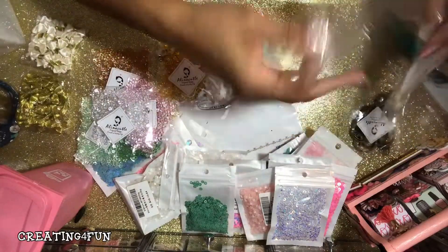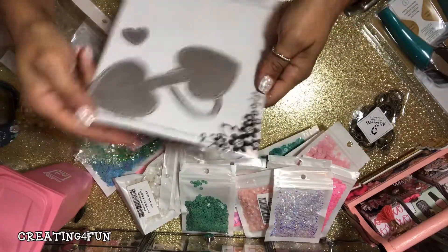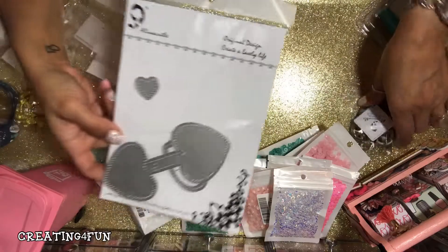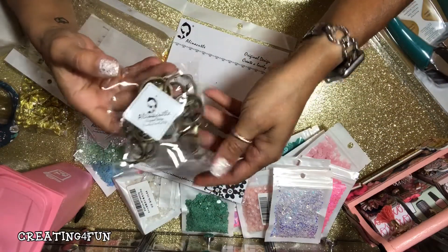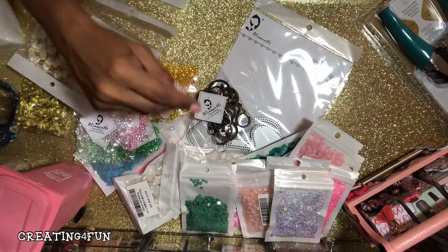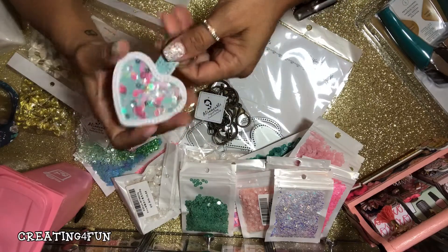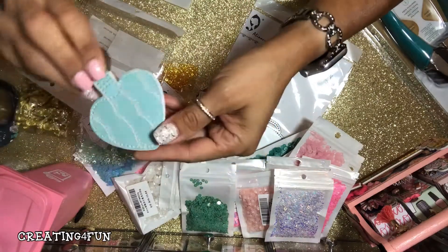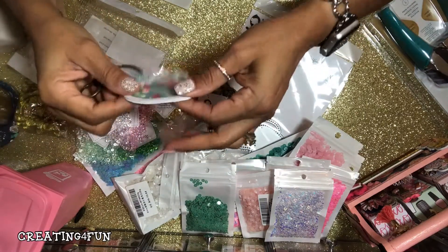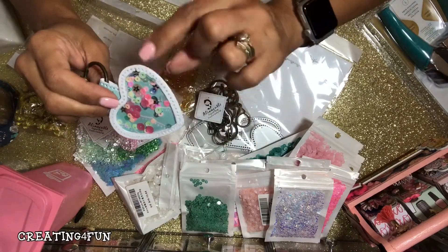Then I've seen several girls haul this die to make a beautiful keychain, so I went ahead and bought the die and then I bought the keychains as well. And I made one — I made a shaker. It's a Willow Lane paper and it's really pretty sturdy.